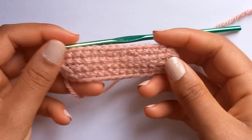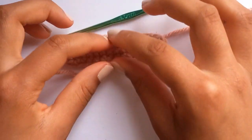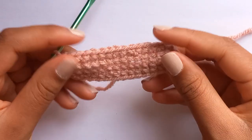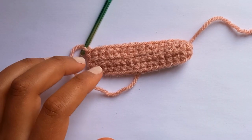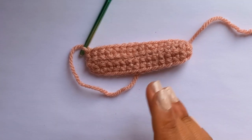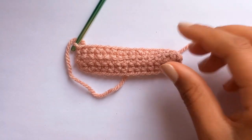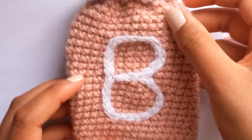We've got row two done. Flip it so that it is facing the right way around - this is going to be the bottom of your pouch. Make sure you've not got the back of the stitch to the outside; you want the nice stitches on the outside. From here you're just going to keep going round and round but you're not going to chain one anymore. In total I did 24 rows but you can do as many as you want depending on how long you want your bag.